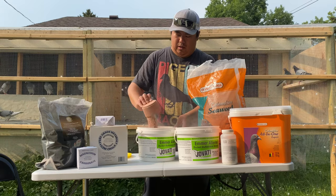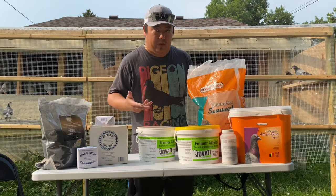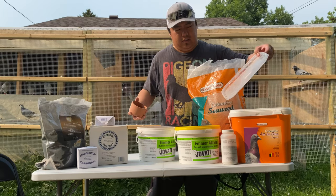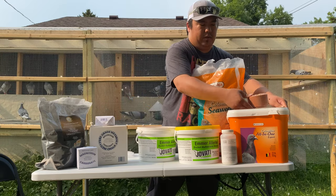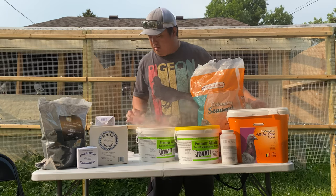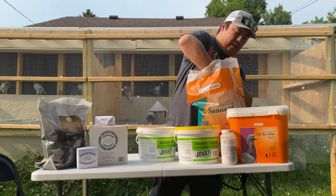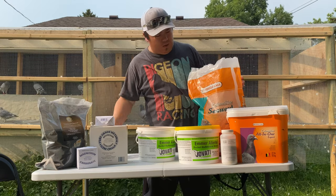I'm just going to do a small portion today. Usually when I make my mix I use a bigger bucket, but today it's just for the video so it's going to be a smaller portion. Next I go with the all-in-one — that's good. And then I go to the seaweed.